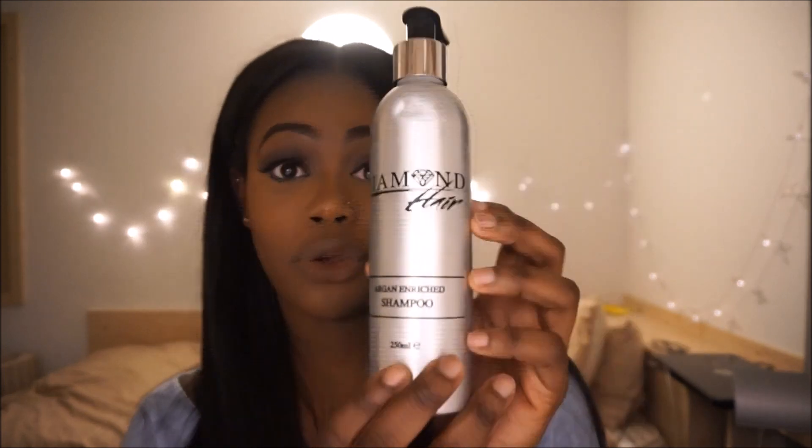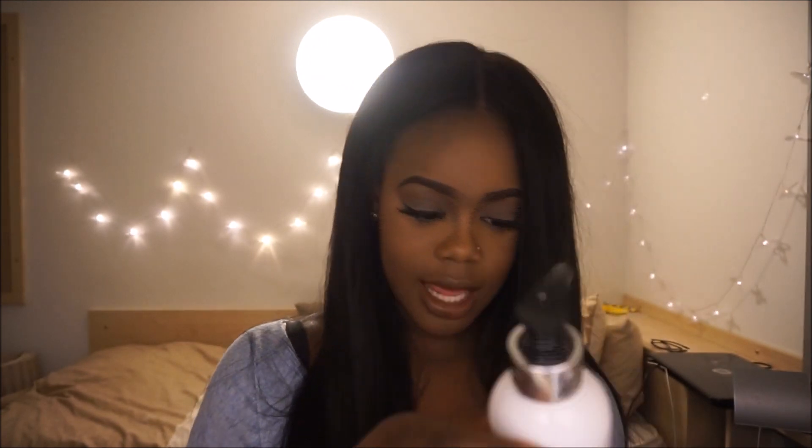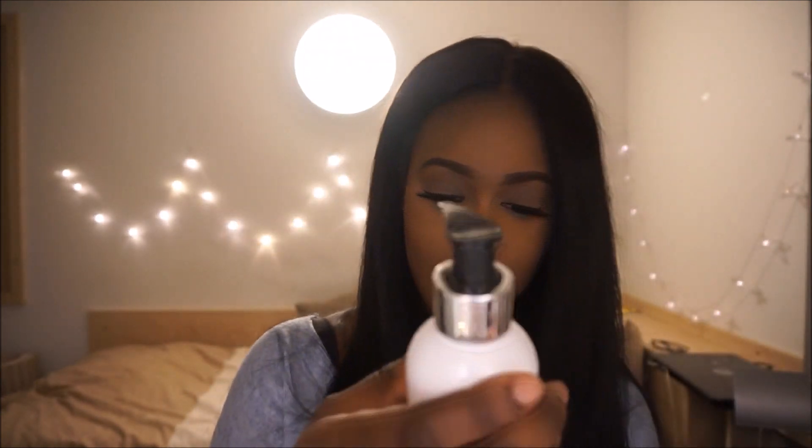I have here the Argan Enriched Shampoo, the Argan Enriched Conditioner, the Shake and Protect, the Hair Extensions Conditioner, the Hair Extension Shampoo, the Thermal Protection Serum, and the Intense Damage Repair hair mask. One thing I am super impressed with is the presentation.